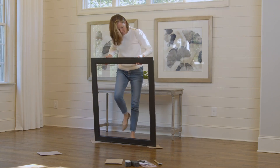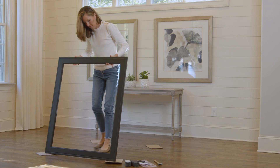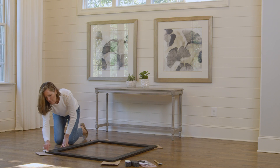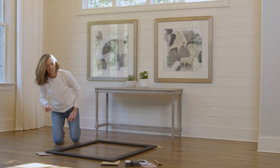Carefully turn the frame over. Wipe off any glue with a damp cloth and adjust the legs if necessary so the heights match.